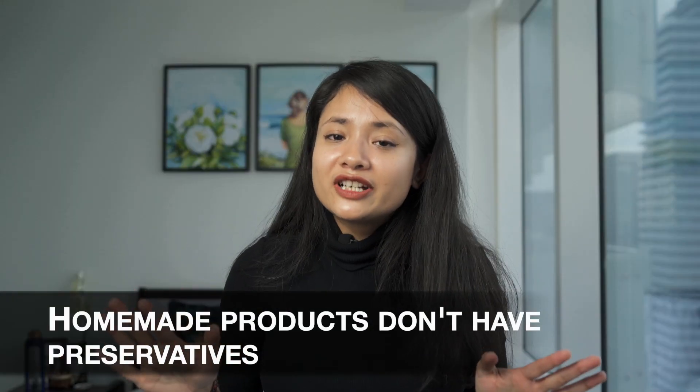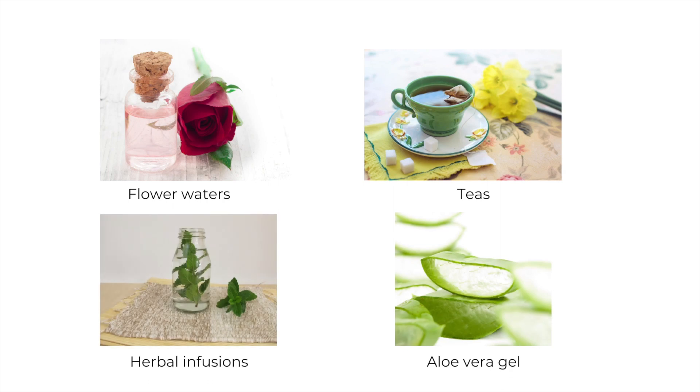I know preservatives have a terrible reputation in the skincare industry. Still, without them, skincare products or DIY skincare can't survive. Any unpreserved water or plant-based DIY recipe doesn't have a shelf life of more than two days. This includes recipes made with flower waters, teas, herbal infusions, and aloe vera gel. Unfortunately, the DIY trends don't acknowledge the importance of preservatives in skincare products.